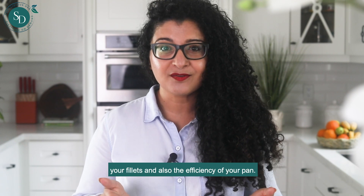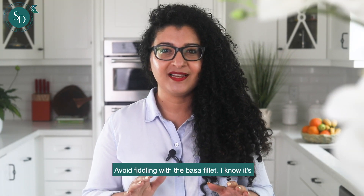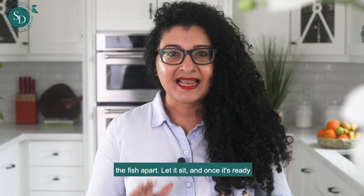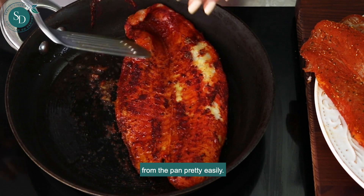The cooking time will depend on the thickness of your fillets and the efficiency of your pan. Avoid fiddling with the basa fillets — I know it's tempting — because otherwise you risk breaking the fish apart. Let it sit, and once it's ready, nice and golden, it should release from the pan pretty easily.